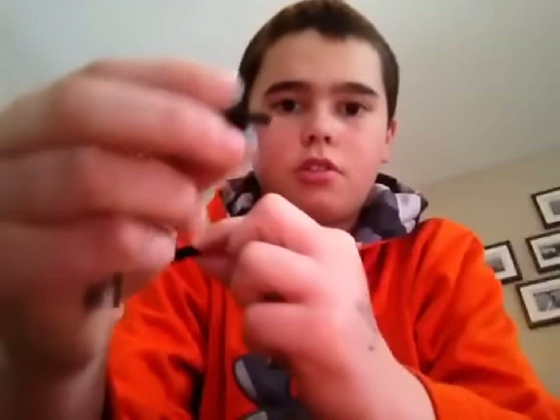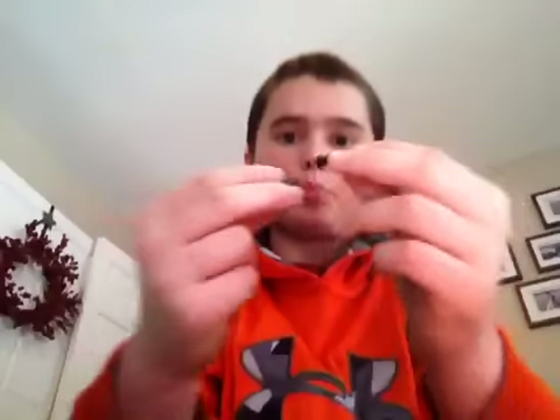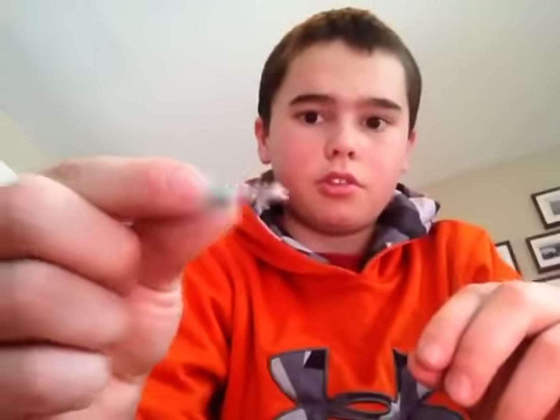They both came out. This is one of the pieces, this is the other. There's those two pieces, and then you want to get the spring out from this piece. See the spring in there? So you just want to bang it until it comes out — bang it on the floor or table. There's the spring.